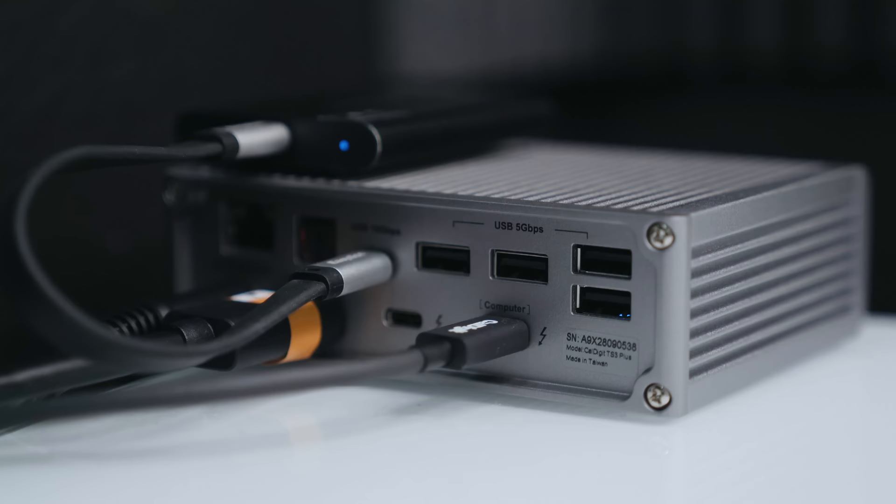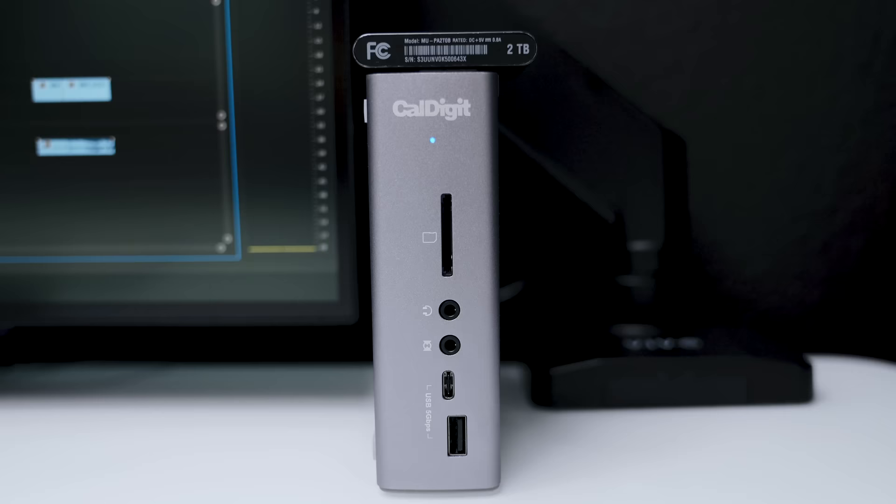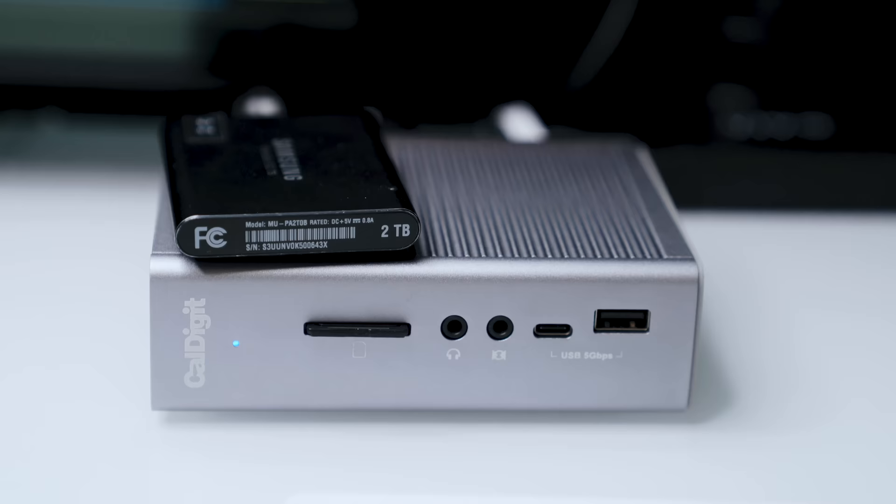This hub legit has 15 points of connectivity. It has two Thunderbolt 3 ports, which is cool because you have the ability to expand to dual monitors if you so desire. One single display port, five standard USB ports, two USB-C ports, Ethernet, an SD card reader that can read up to UHS-II cards, which is pretty cool, optical audio if you're using a sound bar or sound system, and stereo audio in and out.